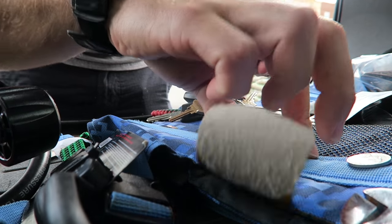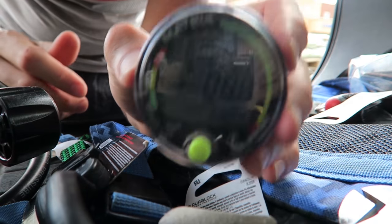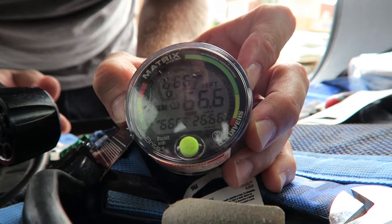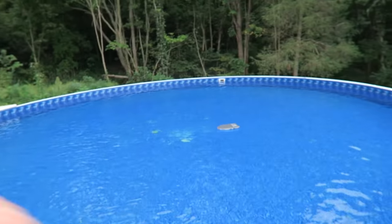There we go — and we are ready to dive! Shame there's no clear water around here. All right, I have to show you this — it has just blown my mind. That's insane! How did it go from that filthy to that clean overnight?